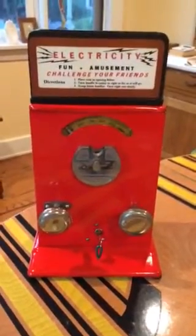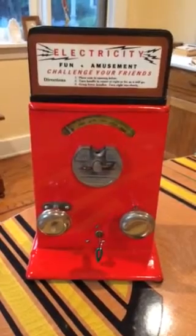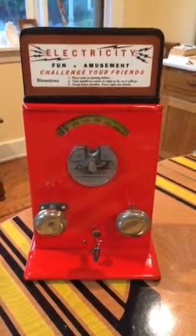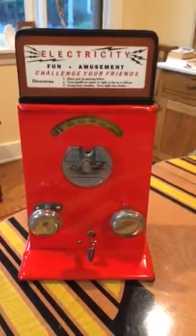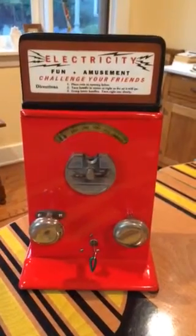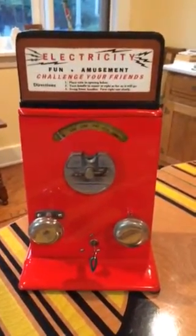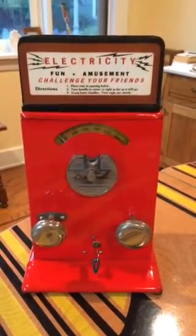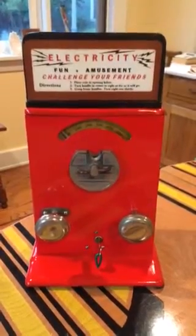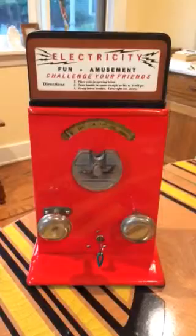Here's a nice example of a 1940s countertop shock machine made by the Advance Machine Company. Nicely restored, very tastefully done, it retains the original knobs, coin mechanism, and dials in nice original condition. The case has been repainted, but the bottom patent information and all production and date information was retained, leaving a nice bit of history with the metal case.